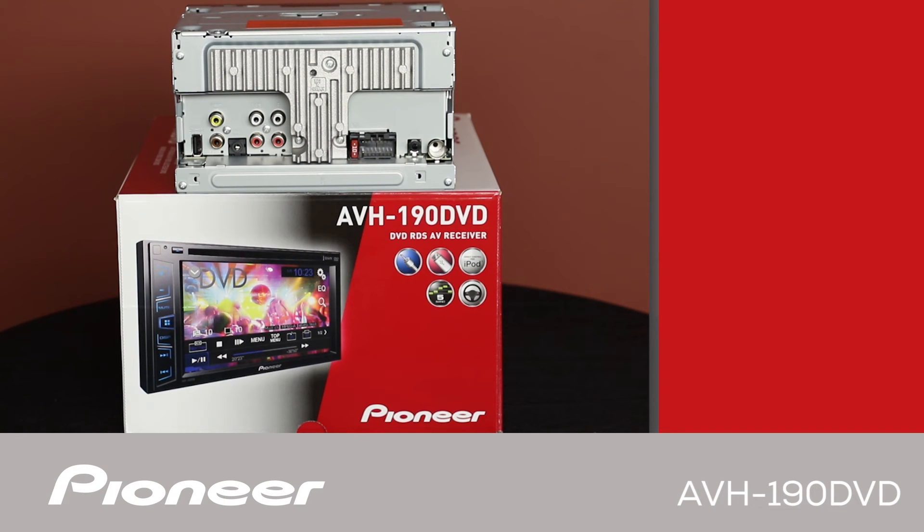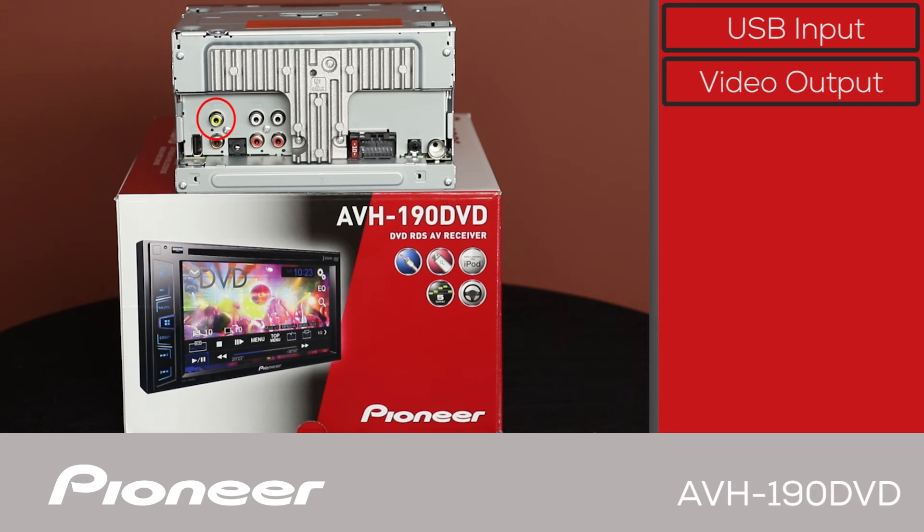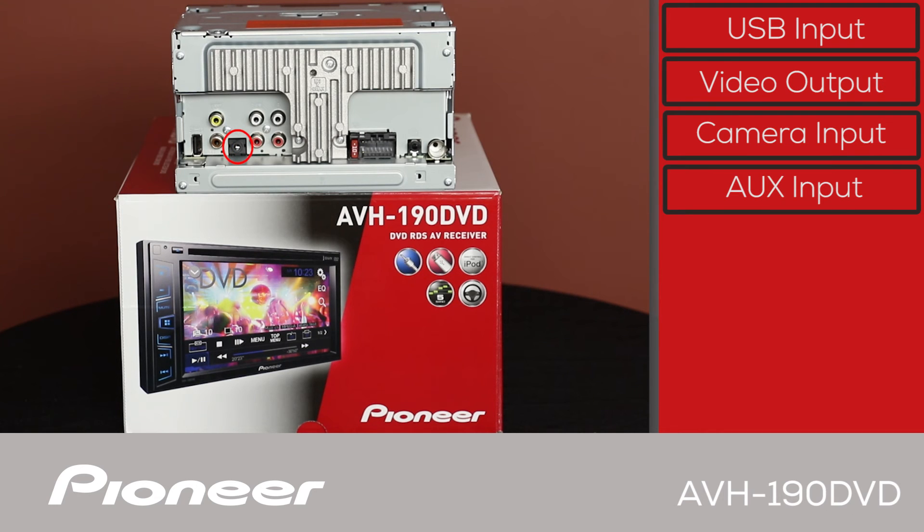The back panel of the AVH-190DVD has our USB input right here. Remember, this head unit includes a USB extension in the box. The yellow plug right here is the video output. The brown plug can be used with the optional ND-BC8 backup camera from Pioneer. The black plug is the audio and video auxiliary input. Here we have two sets of RCA outputs for operating external amplifiers — front and rear, or front and subwoofer output.